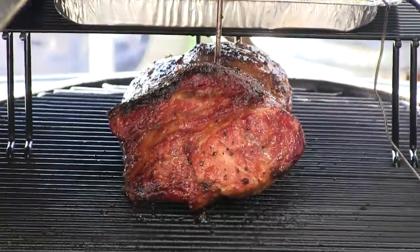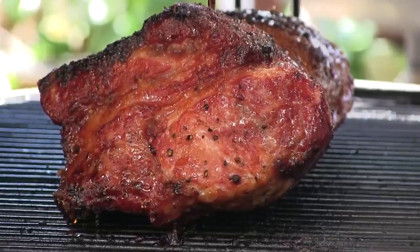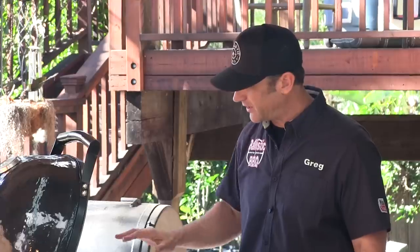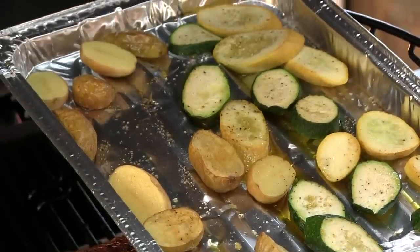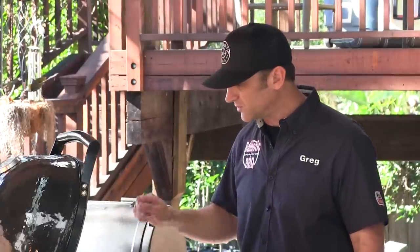We are two hours in and we just hit 140. Looks incredible, smells even better. About 20 minutes ago I added the extension rack and put on a little aluminum tray with some slices of zucchini, some yellow squash, and some little halves of baby white potatoes. I just hit them with a little olive oil and some salt and pepper. By the time this thing's done, resting, and ready to eat, they'll be ready to go as well.